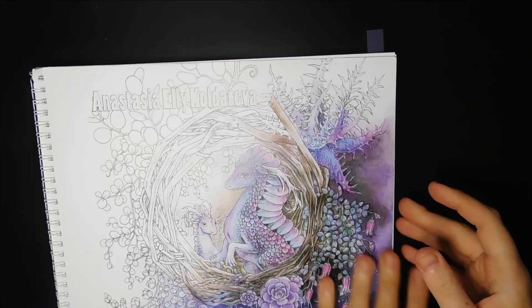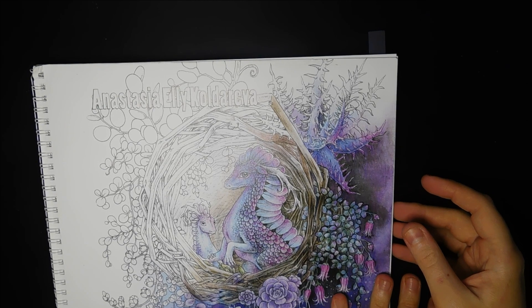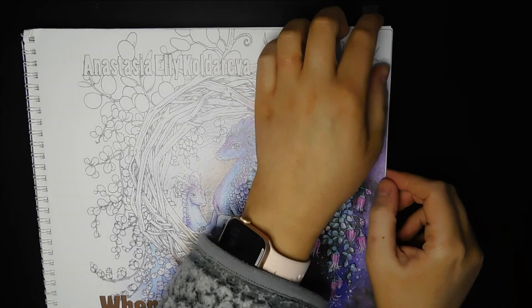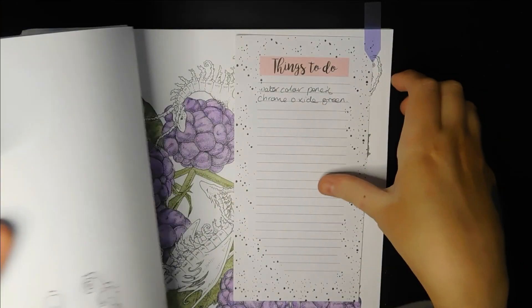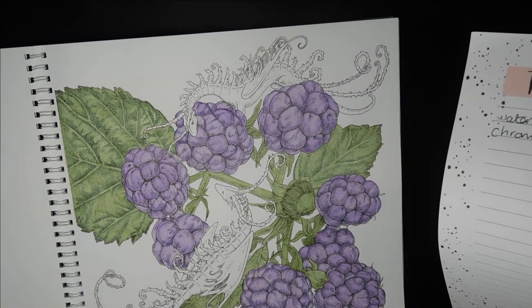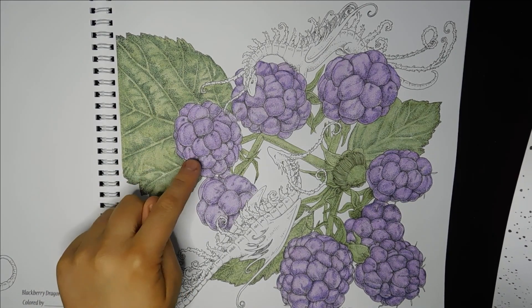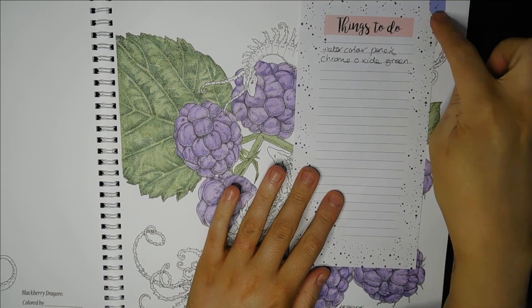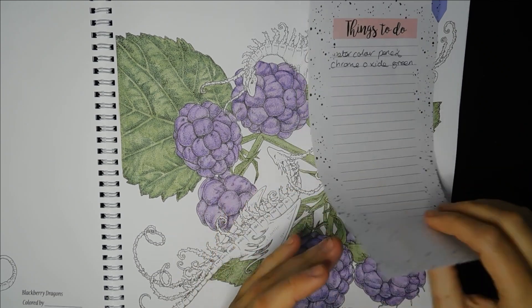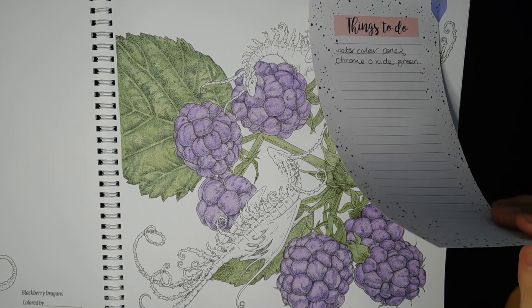I've just got one WIP at the moment from Anastasia Eleonova - When Dragons Dream. I've just started this one last night with the Faber-Castell Albrecht Dürer watercolour pencils and nothing else. I've done the shading on all the berries and that one leaf, and I've kept out the pencil colour I used for the green shading so I know which one to come back to.